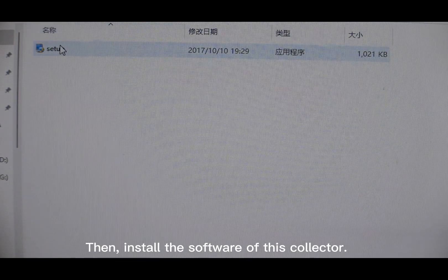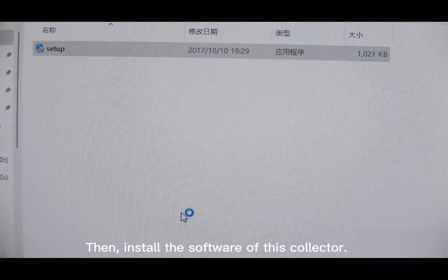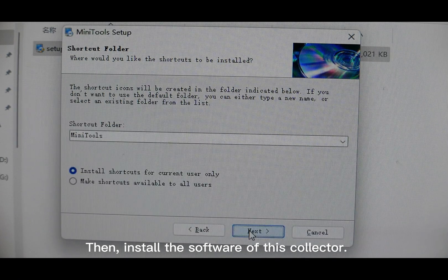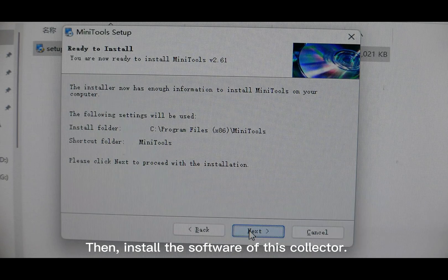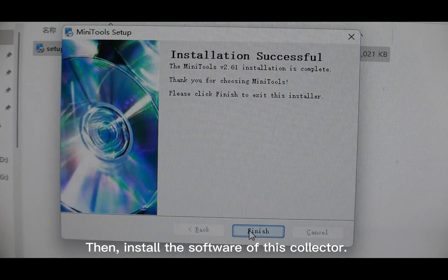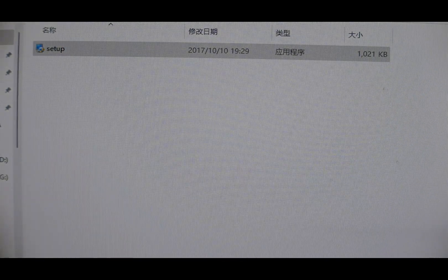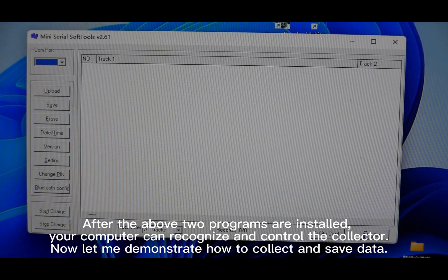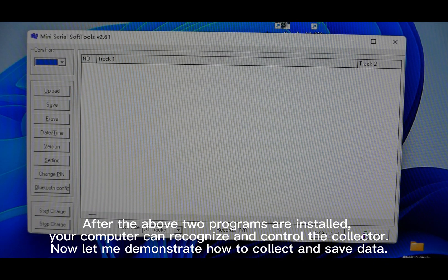Then, install the software of this collector. After the above two programs are installed, your computer can recognize and control the collector.